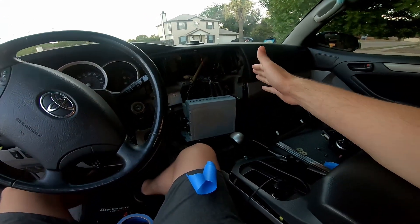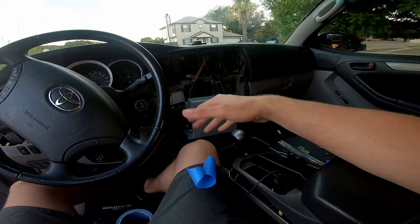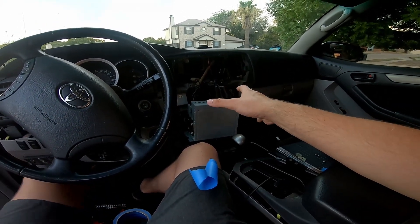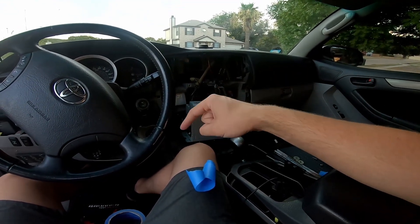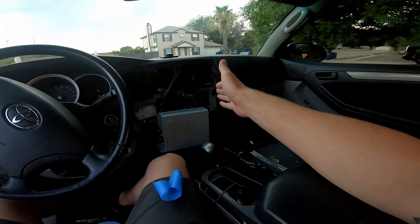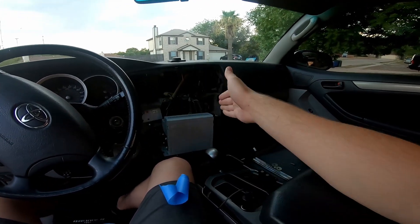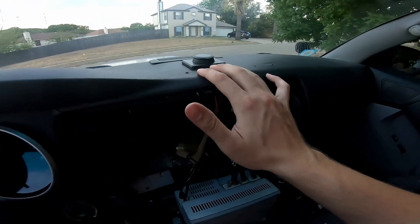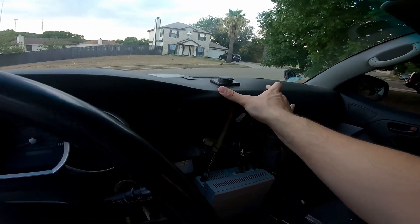As you can see, my dash is already taken apart. There are already really great videos on YouTube on how to get to this point, so I'm not going to go over it in this video. I'll attach those videos into the description and also to the product description on my website so you can use those as reference. I've already drilled out the holes, so I'm going to show you how I got to this point.